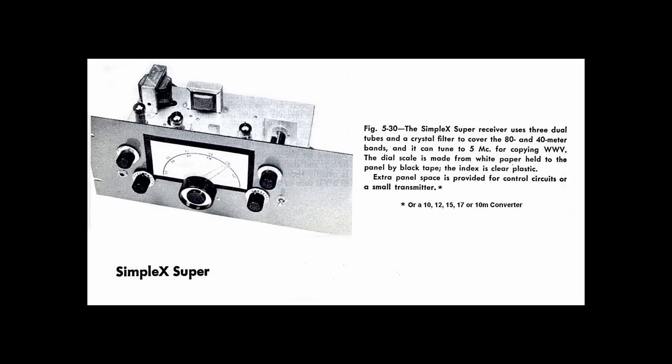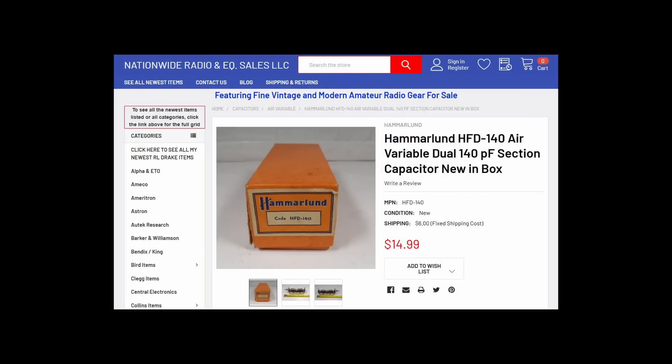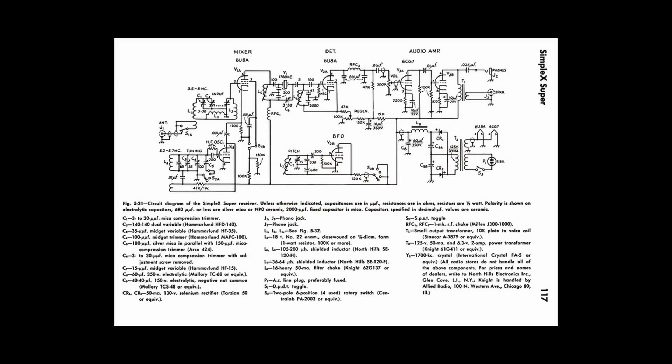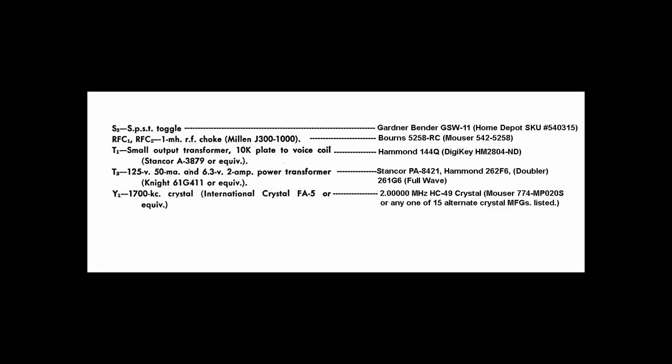This video is getting long so I'll cut it off here. I just wanted to get you familiarized with the Simple X Super's superheterodyne architecture and encourage you to start collecting parts if you're interested in building. This could be your first homebrew novice receiver, maybe your first superheterodyne. Yes, this circuit is 70 years old, but it will still perform very well on 40 and 80 meters on CW, sideband, digital, and AM. I'll post the diagrams and article PDFs on my Microwave One Radio Resources page on Facebook and on my Patreon page. Stand by for part two, where we get deep into the schematic.